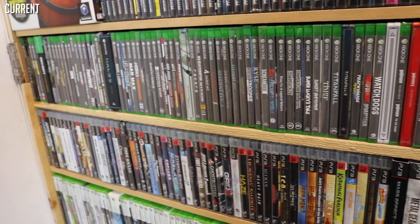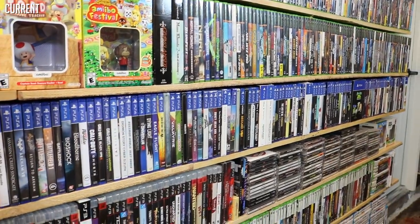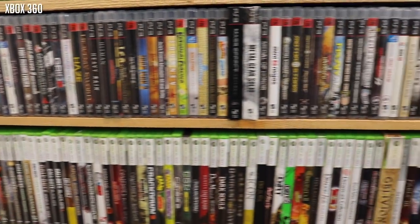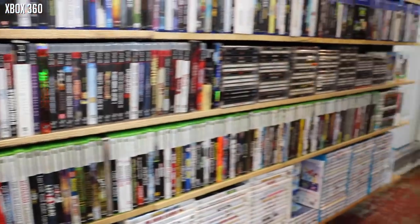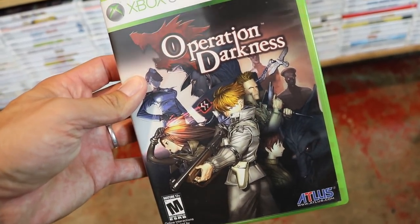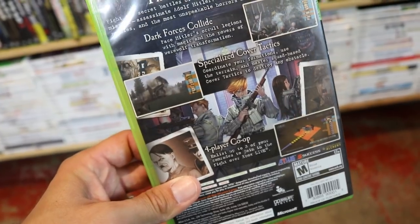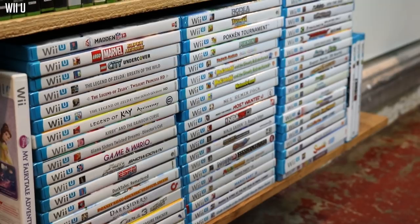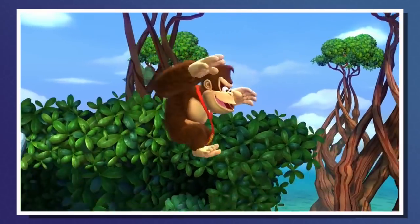We've got Xbox One, Switch, and PS4 for the current gen systems up here. PS3 games down here — I've been loving collecting for PS3 but especially Xbox 360, because these games are really cheap to pick up right now. One of the more unique ones that I don't hear people talking about is Operation Darkness, published by Atlus on the Xbox 360 — a game where you interact with vampires, werewolves, and plot to take down Adolf Hitler. That's a game. And let's not leave out the Wii U — with the Switch, a lot of my favorite Wii U games have been ported over, so that collection is continually dwindling down to just the essentials.